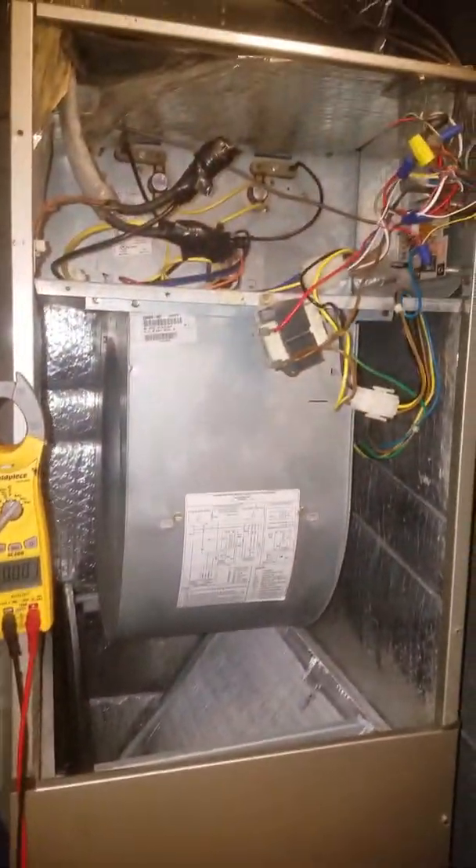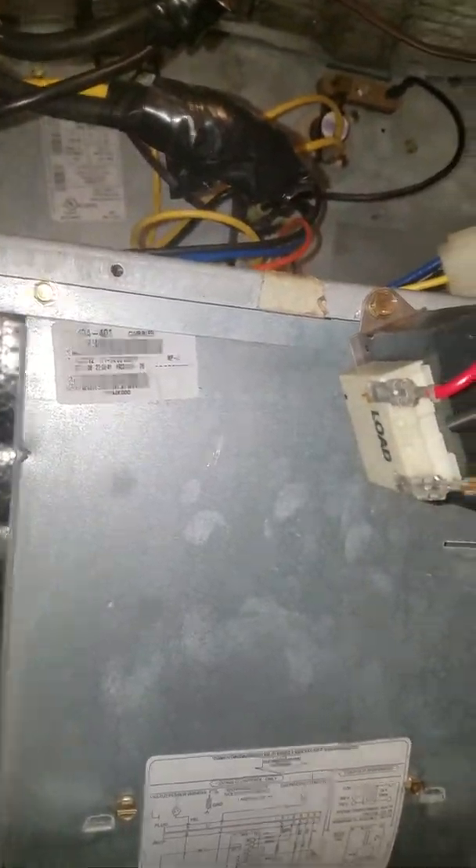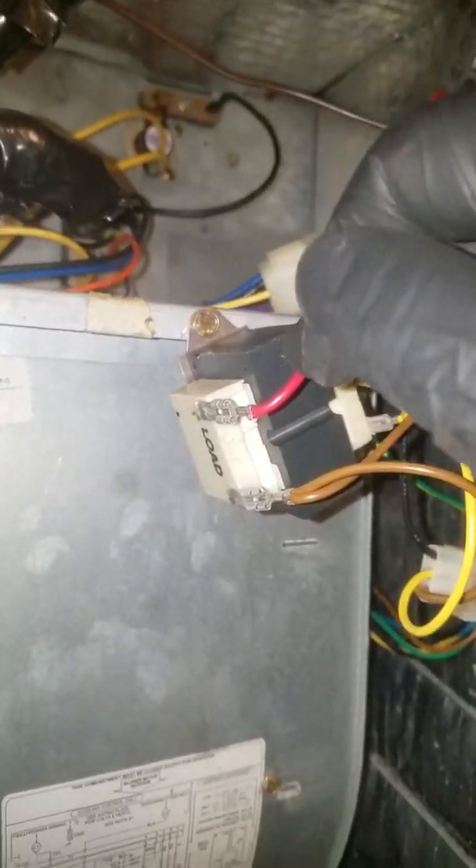This is a Payne air handler with an X13 motor, and I'm dealing with a bad blower motor. I'll explain why. I just moved the transformer here to make testing easier. Now let's take a look at the blower.